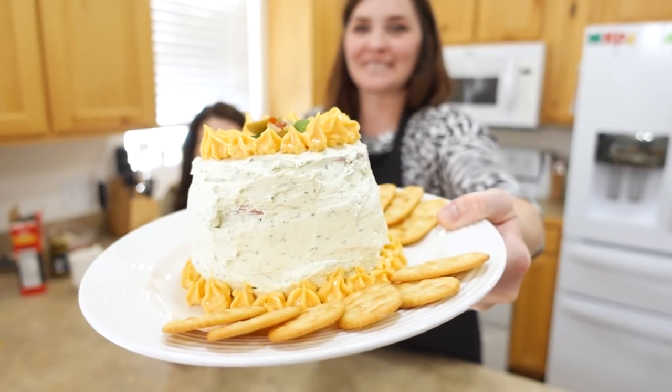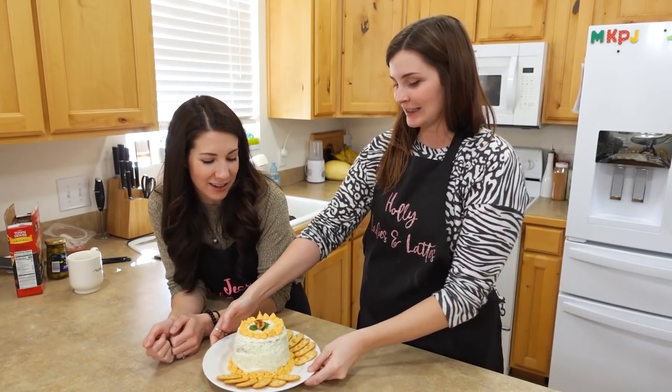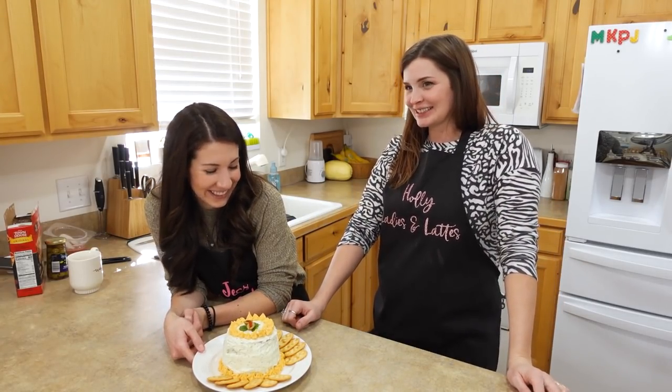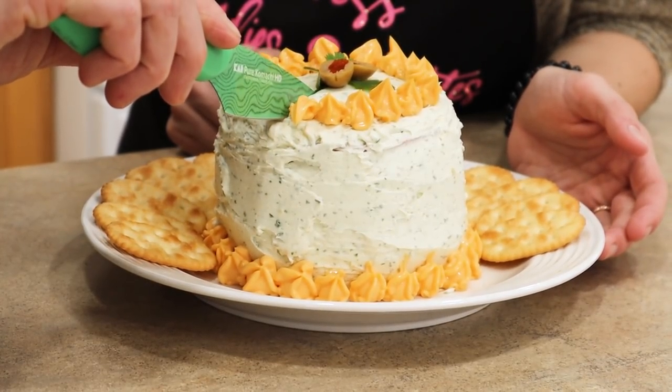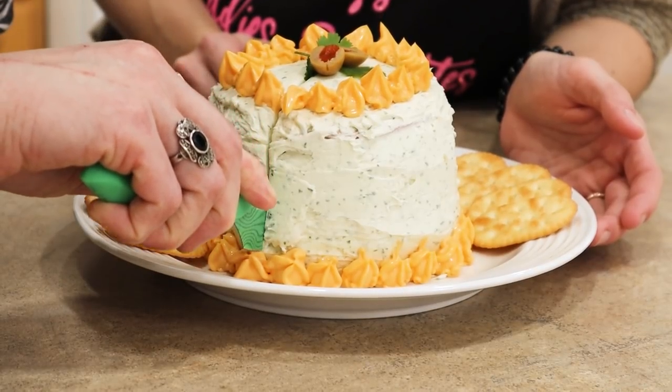Look at our cake! I think we did a wonderful job! Anybody would be lucky to have this at their party. I'm kind of really excited to try this! Bye-bye, bologna cake! Lookin' promising!